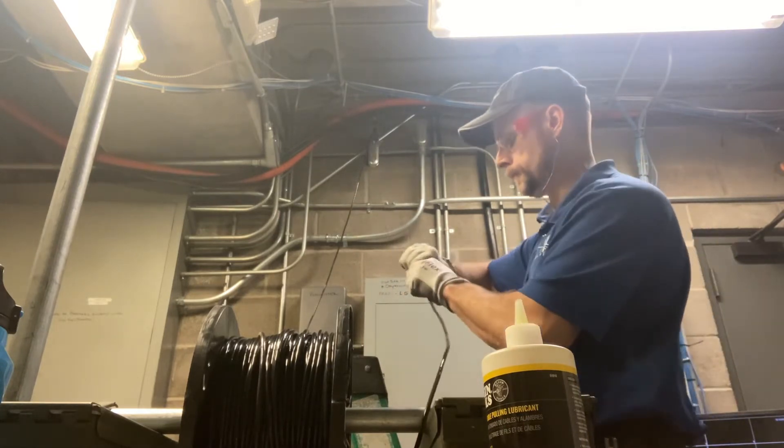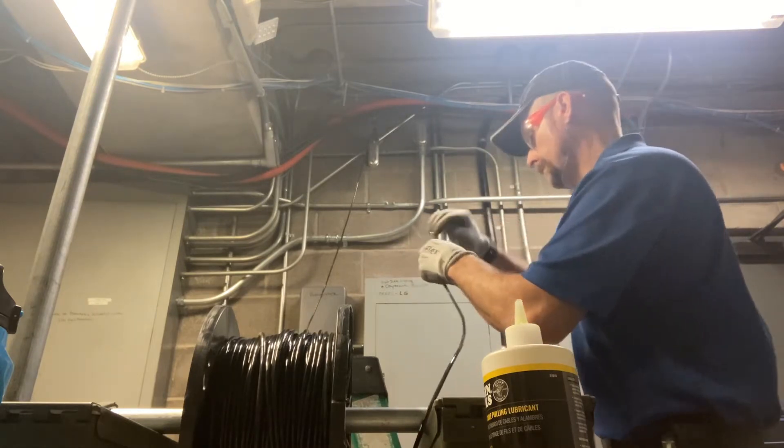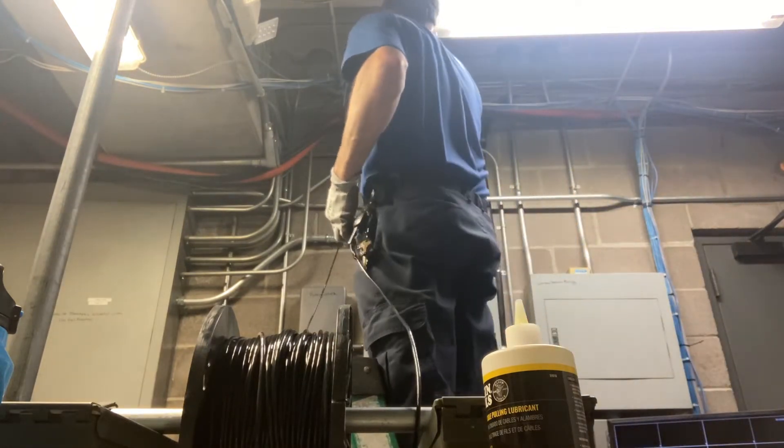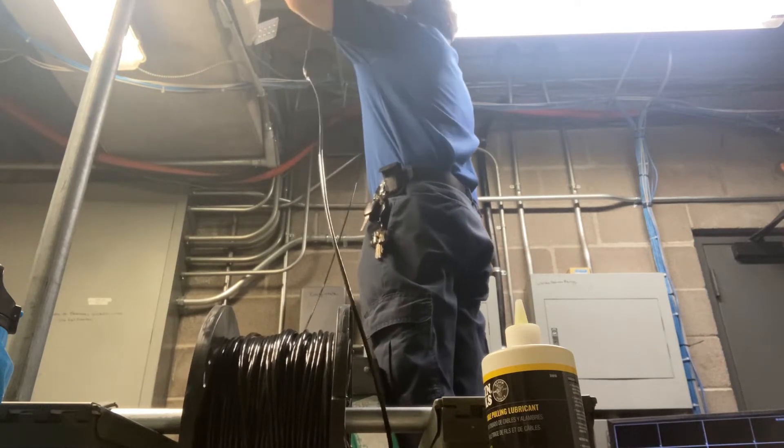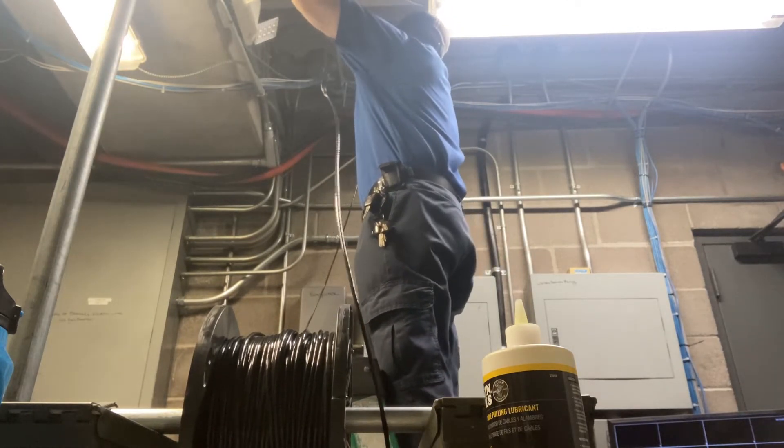This is inside the room on the other side of that cinder block wall. I'm just going to gently start feeding my fish tape into the pull box, into the conduit that goes through the wall.